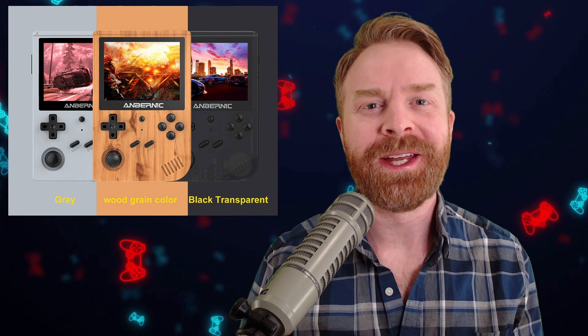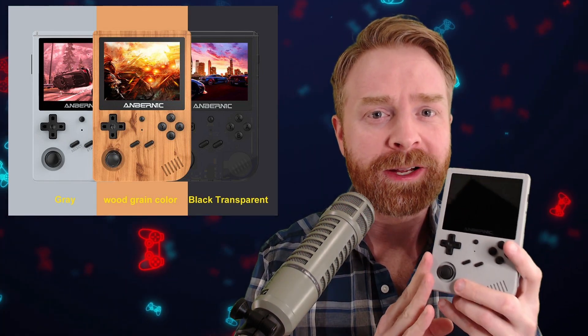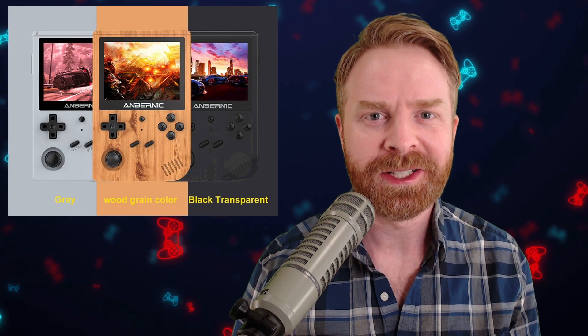Hey everyone, Mr. Sujano here. In today's video, we're taking a look at the Anbernic RG351V. Let's get started.